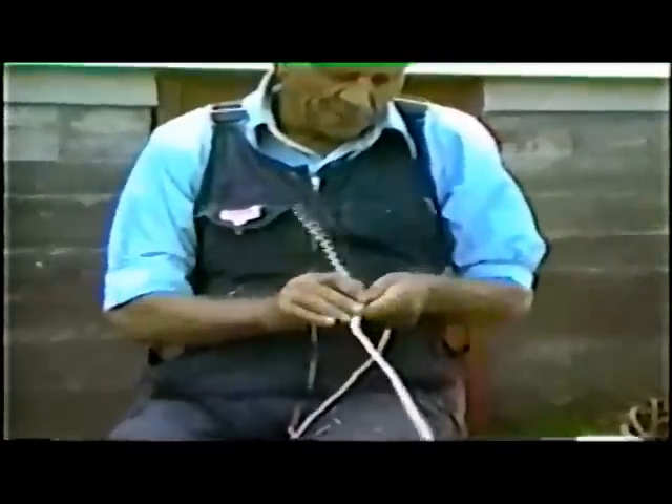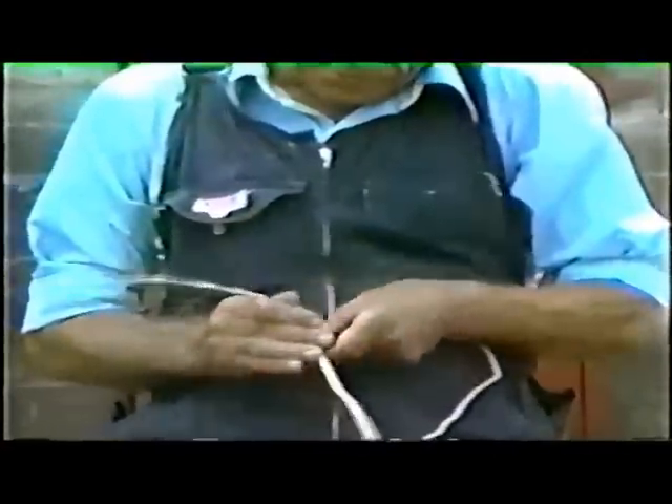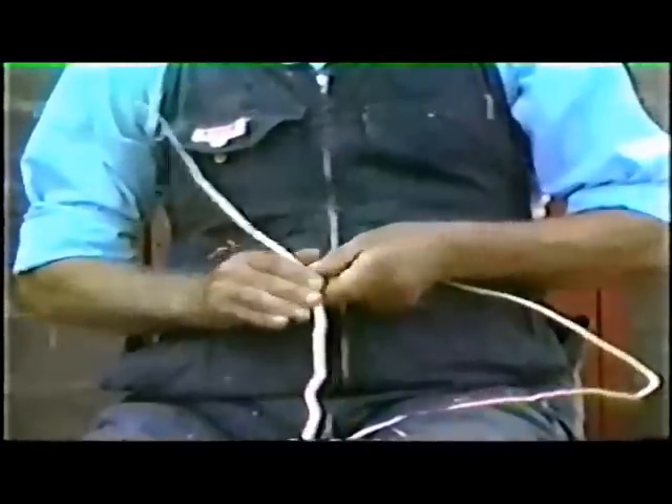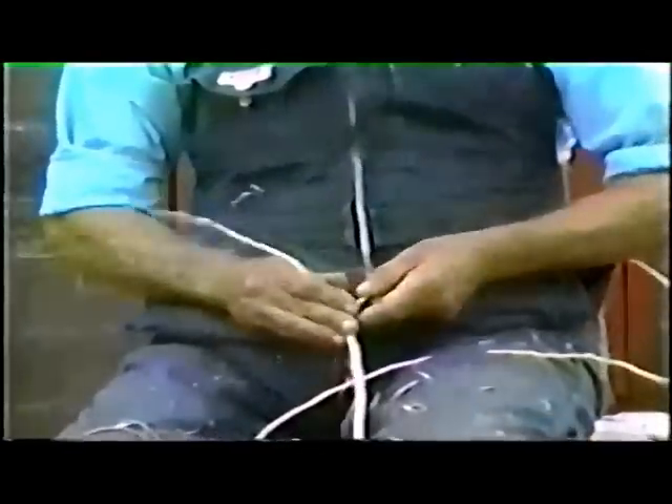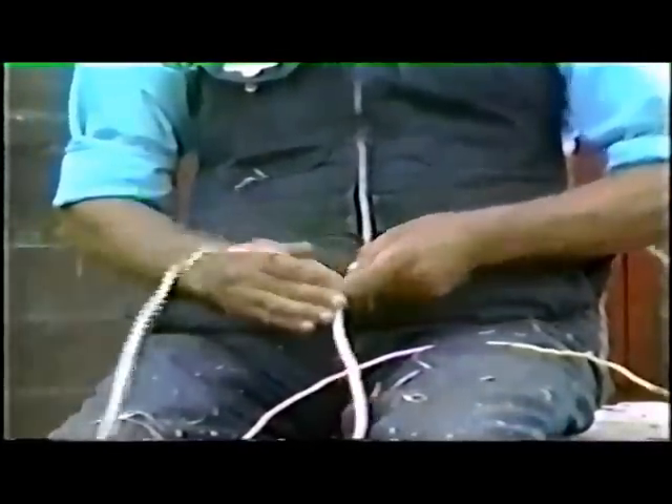In preparation for weaving, the root is split in half lengthwise, using a smooth movement in order to avoid it breaking. Any width of root may be used in a basket, as long as all are the same.